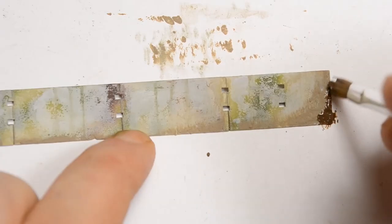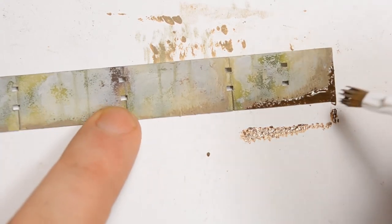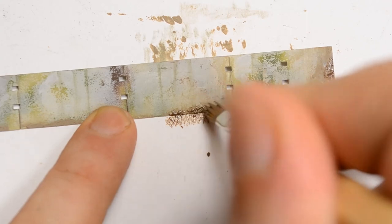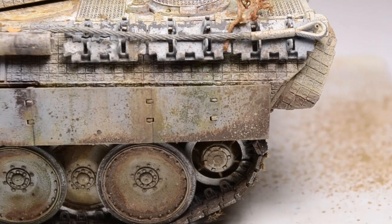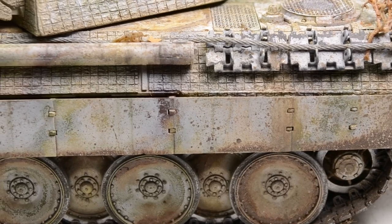Pulling it a little bit up leaves a really nice effect, and the same has to be repeated once more with a much darker color representing more fresh mud. Stippling is the most important thing, and after this effect has dried and we lay over the following effects later in the video, we get a nice transition that we can see here.